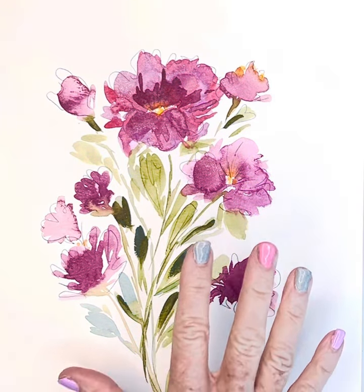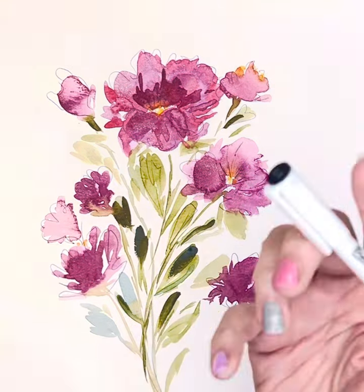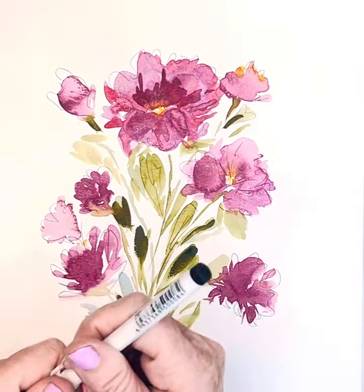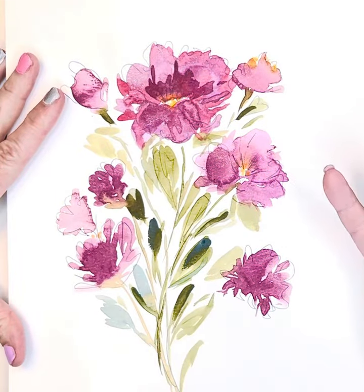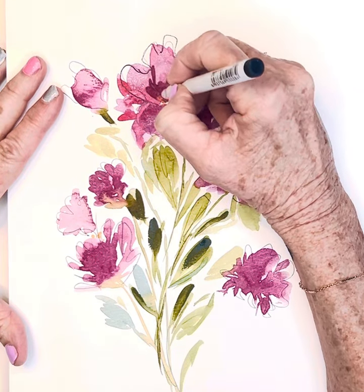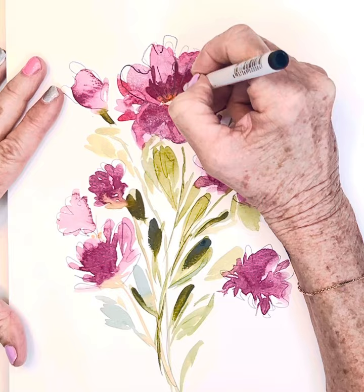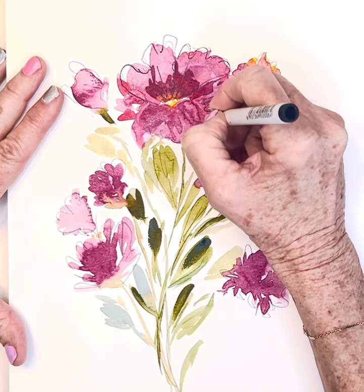Hi friends! I am going to take this little painting that I did and I'm just going to add to it a bit with some pen and ink. This is my micron pen and my painting's dry. I just wasn't really happy with it, so I'm going to play with it a little bit, and I'm just really following a lot of the lines that are already here and created by my paint.